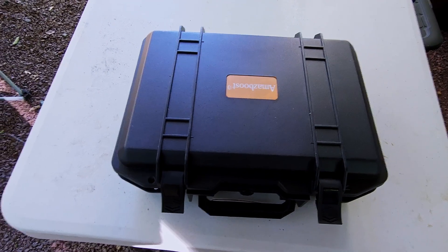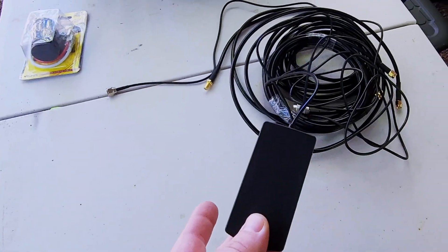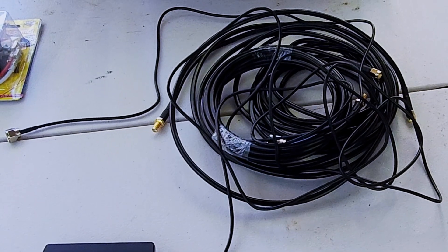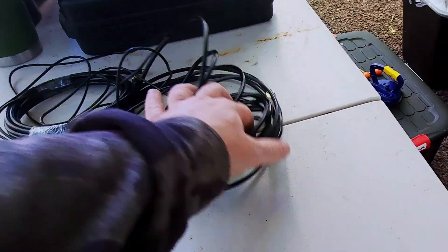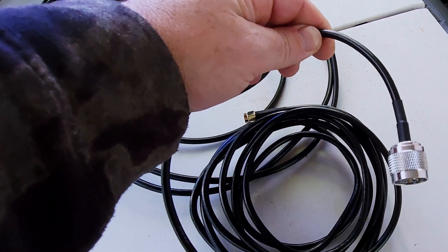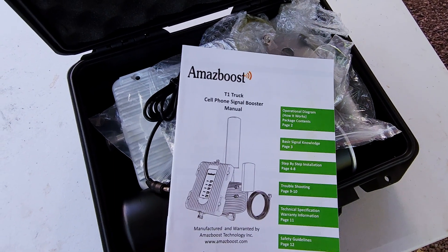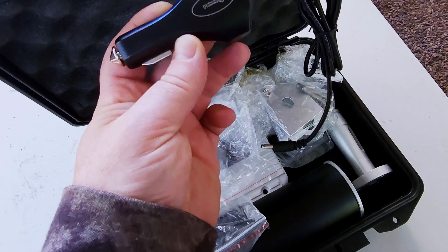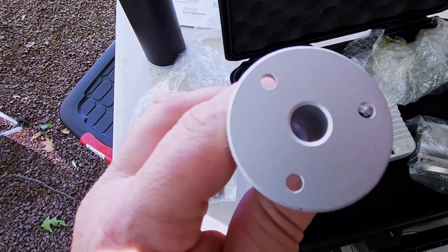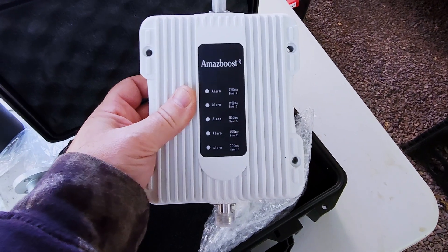The system came in this nice little case. It comes with this inside antenna, two different sections of extension wire you can use to extend either the indoor or outdoor antenna, and one 10-foot wire with a bigger connector that goes to the outside antenna. It also comes with instructions, a 12-volt power supply — this is the amazeboost T1 — the outside antenna, a spring mount piece that attaches to the antenna, a mounting bracket, and the heart of the system: the amplifier that actually boosts the signal.